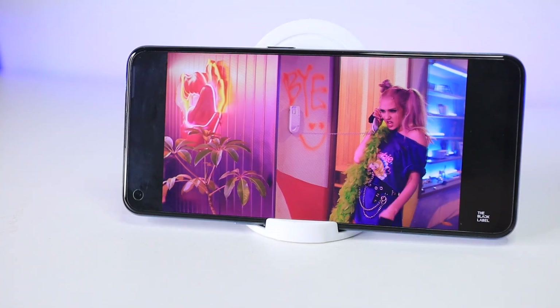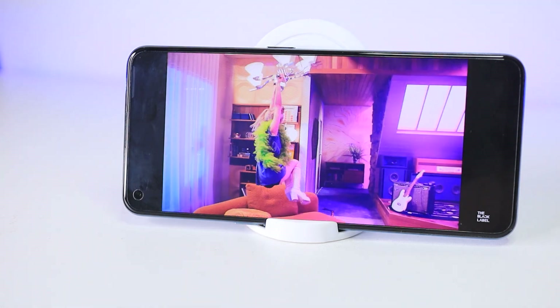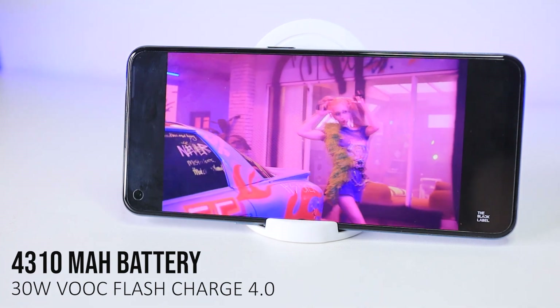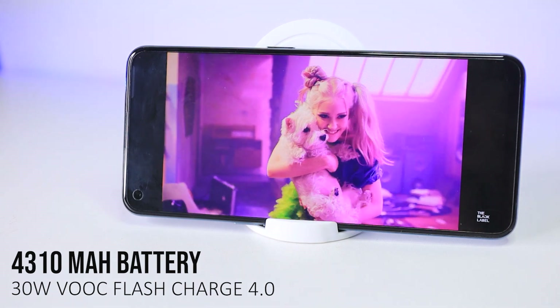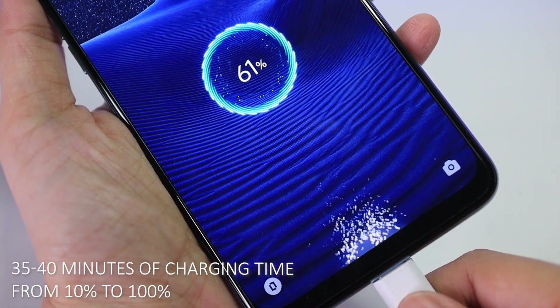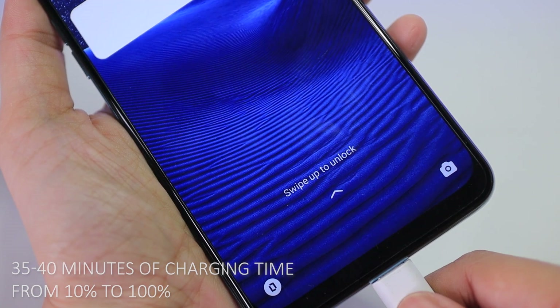As for the battery, the Oppo Reno6 Z 5G may be a slim and light phone, but it is packed with a 4,310mAh battery with 30W VOOC Flash Charge 4.0. I was able to use this phone for a whole day, and it only took me about 35 to 40 minutes to charge it from 10% up to 100%.